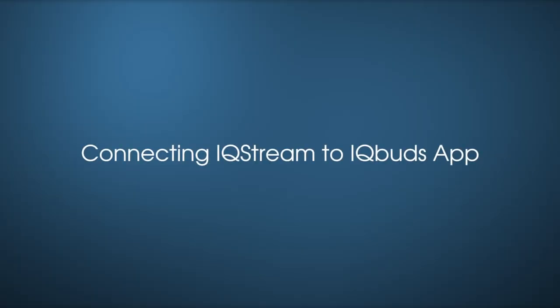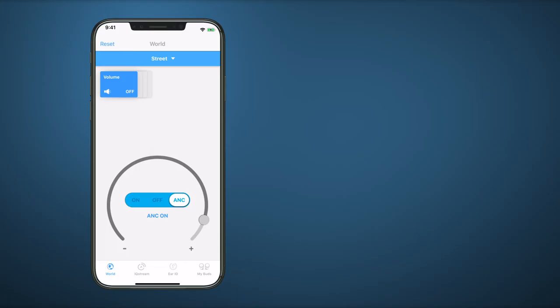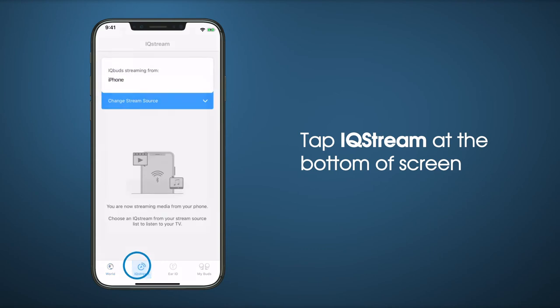Now we'll go through connecting your IQ Stream to the IQ Buds app. First, ensure both buds are firmly in your ears. Then open the IQ Buds app and tap IQ Stream at the bottom of the screen.